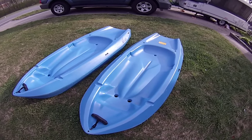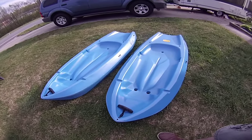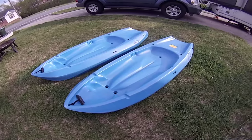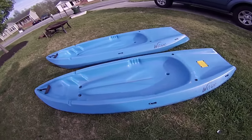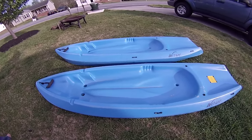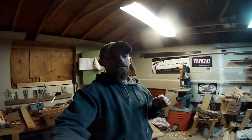Being the open top where they can just sit in there, it's a lot safer because they don't have to worry about rolling over and not being able to get out of the kayak. They roll over, they can just fall out. So this is a pretty good deal for us — we're going to be able to take the kids on kayak adventures with us now.